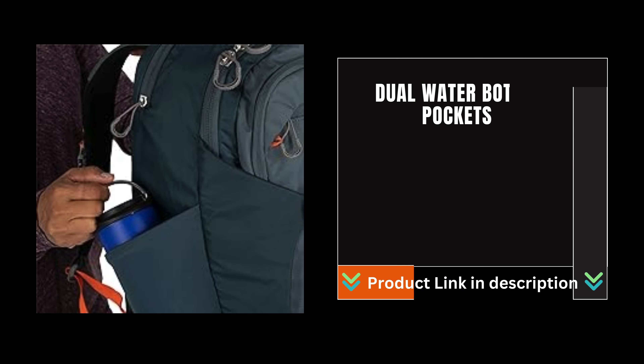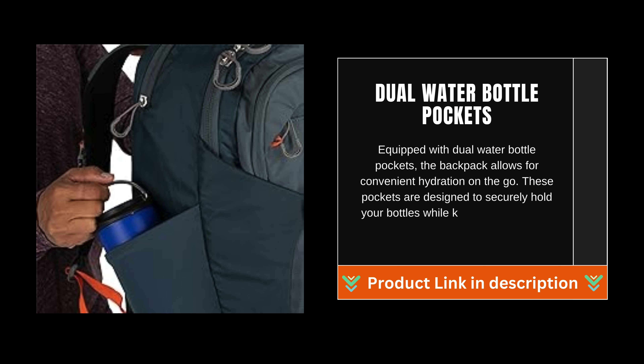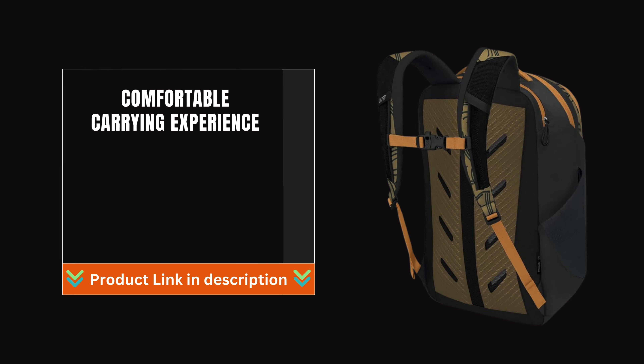Equipped with dual water bottle pockets, the backpack allows for convenient hydration on the go. These pockets are designed to securely hold your bottles while keeping them easily accessible throughout your journey.